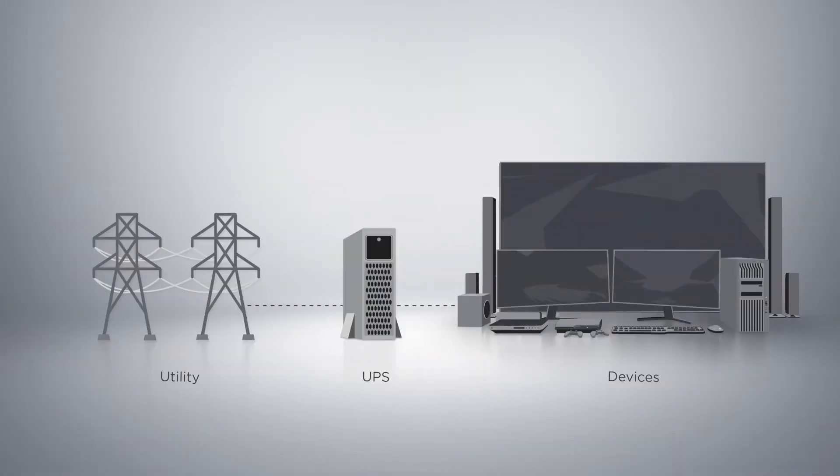In a normal scenario, when the power goes out, the UPS starts providing battery backup for your devices.